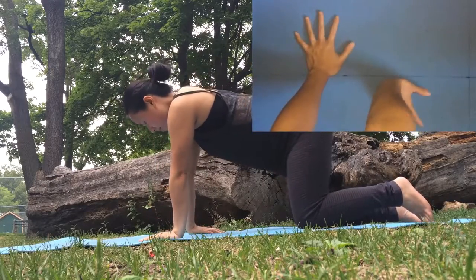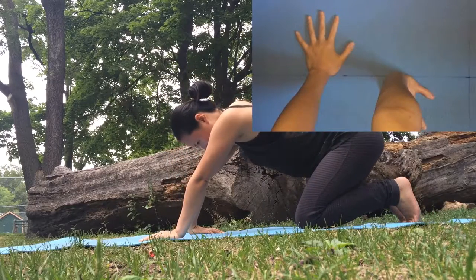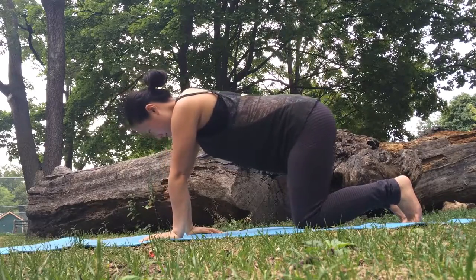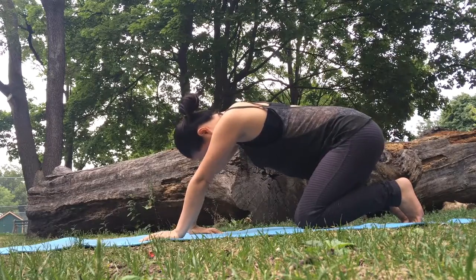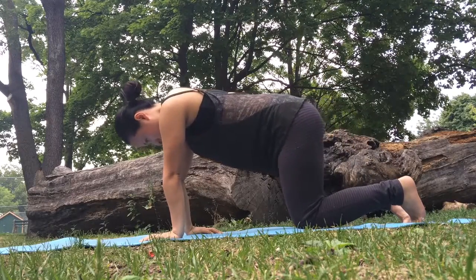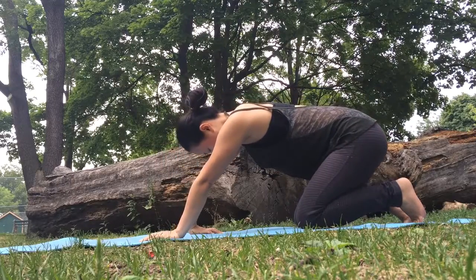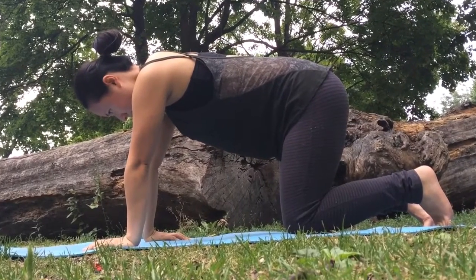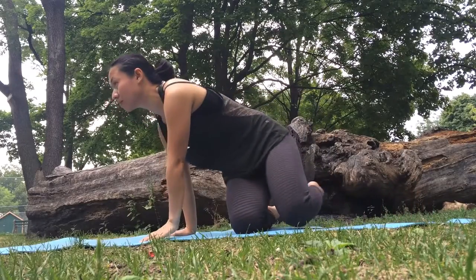If you took the first variation with the fingers towards you, switch hands — you might find that your two sides are different. If the sensations are more intense on your second side, stay a little bit longer and see if you can use a full steady breath to create ease. If this side is less intense, don't stay as long as you did on your first side. Yoga is about finding balance — if you always do the same amount of time on both sides even though they started out differently, you'll always leave not quite balanced. If you give your tighter side more time and attention, you will gradually become more balanced.